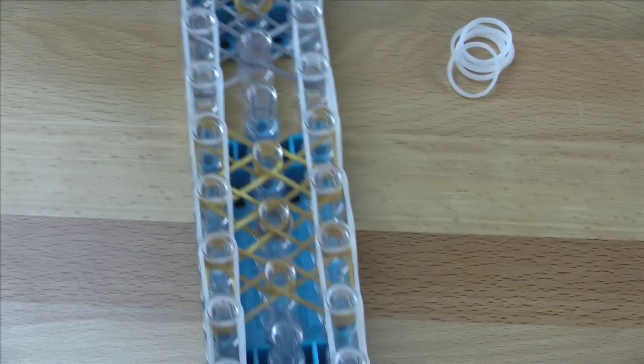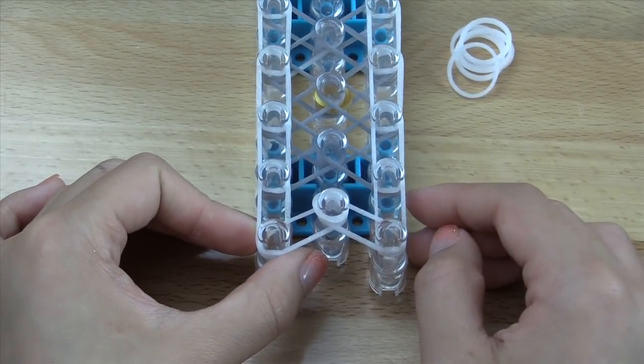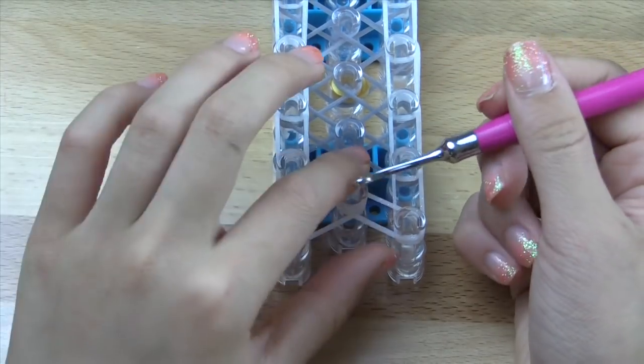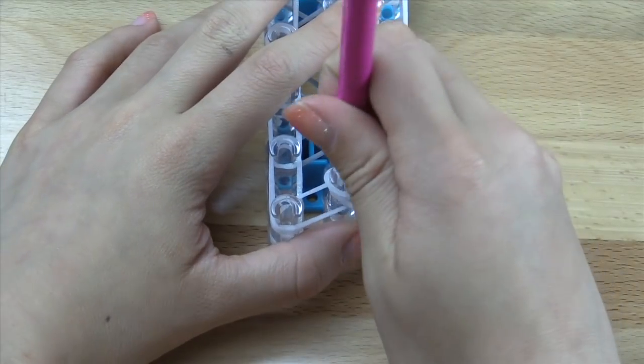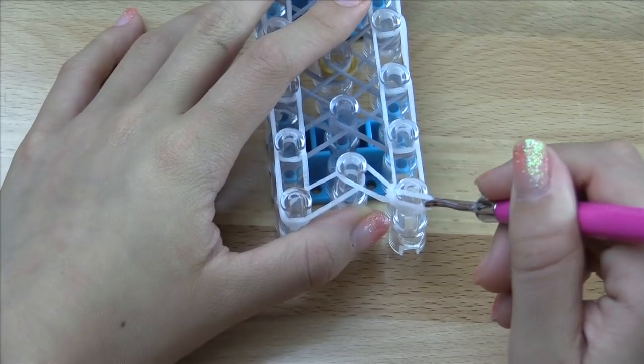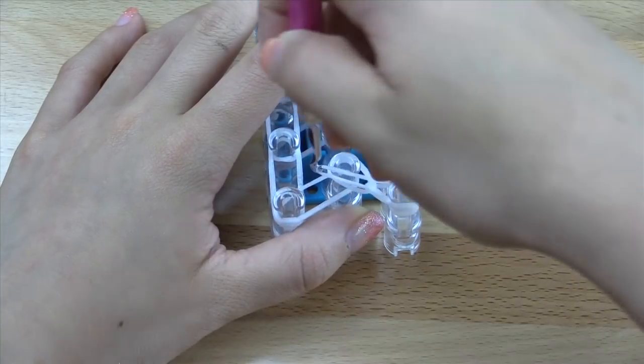So just a quick run through of what your loom should look like — just like that. If your loom looks like that, we're going to go ahead and start the hooking process. If you do have a border on your bracelet, you're going to hook that first. Go inside the cap band and grab this band here, then hook that over to the right.